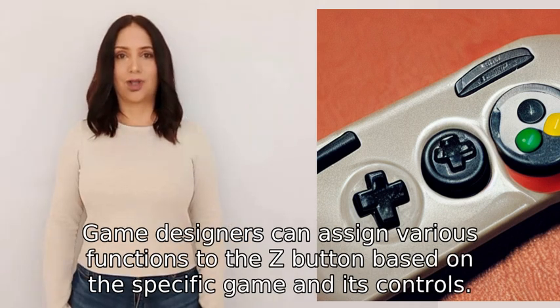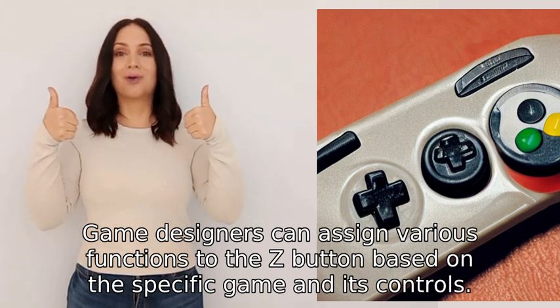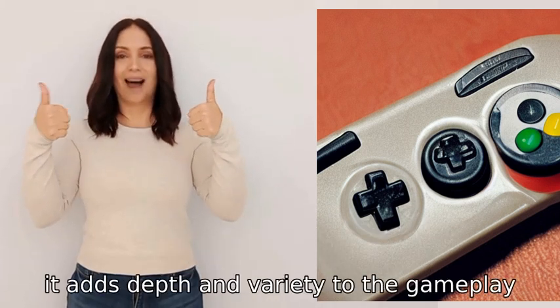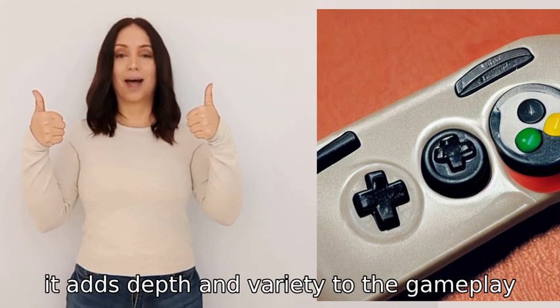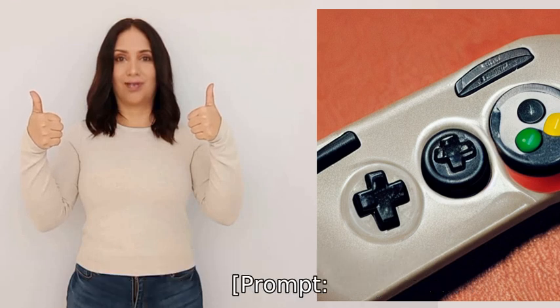Game designers can assign various functions to the Z button based on the specific game and its controls. As a result, it adds depth and variety to the gameplay, giving players more options and enhancing their overall enjoyment.